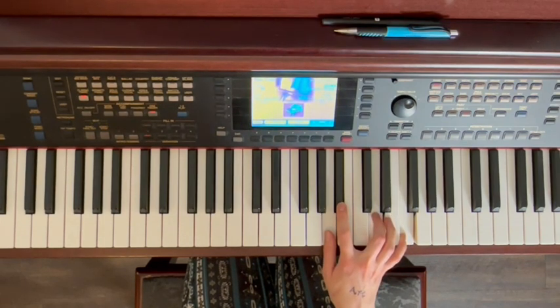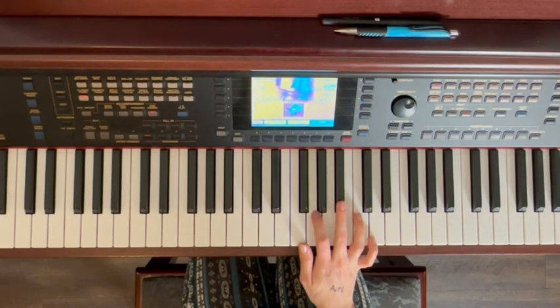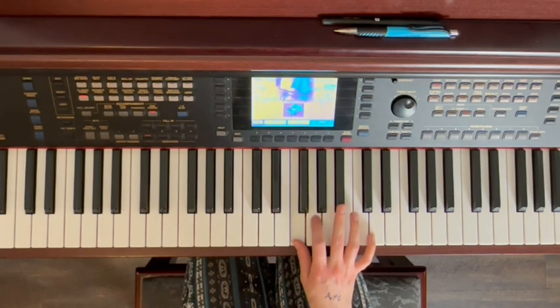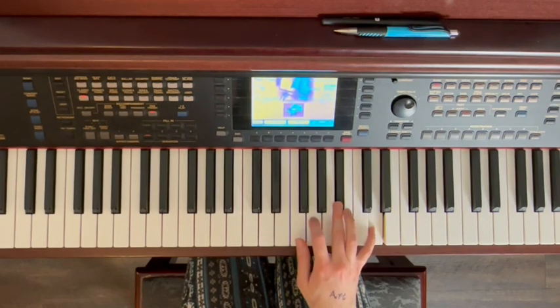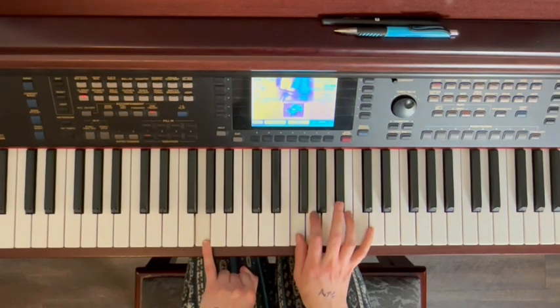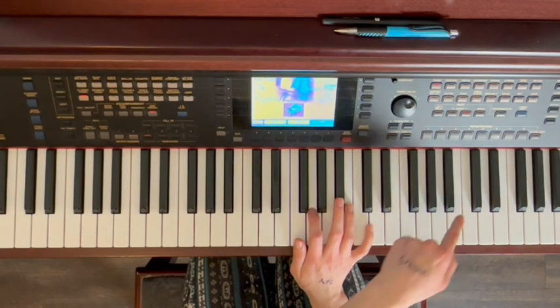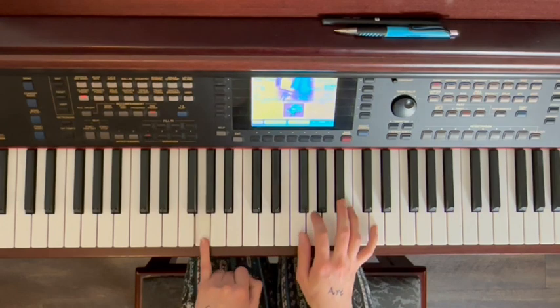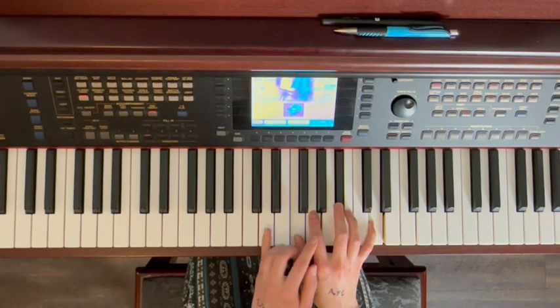Then it changes again — it goes down to here, so you kind of have to memorize the shapes of where your hands go. You have your thumb on F, pointer finger G, middle finger B flat, and pinky up here on D. Same pattern. Except in the left hand now we go G, pattern, then we jump up to B flat, pattern, D, pattern.